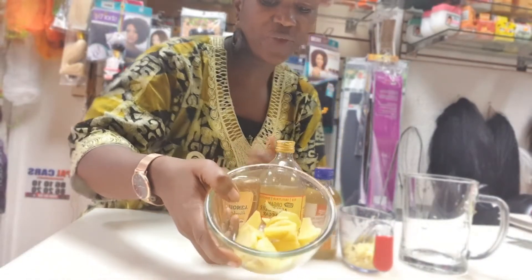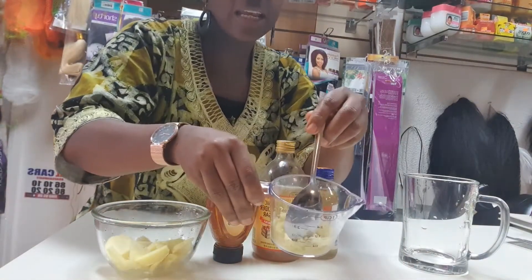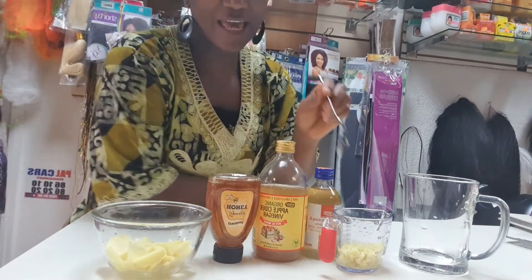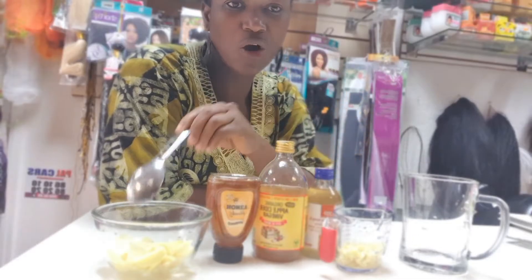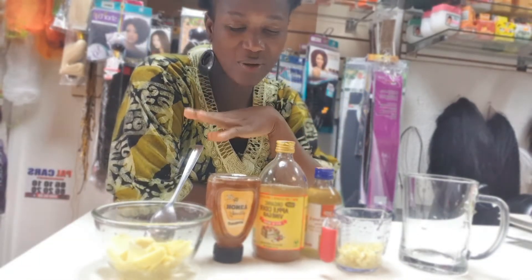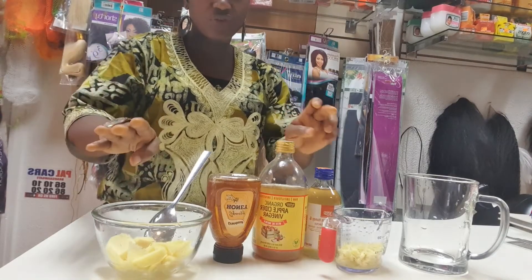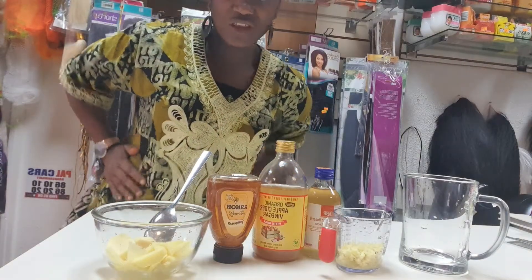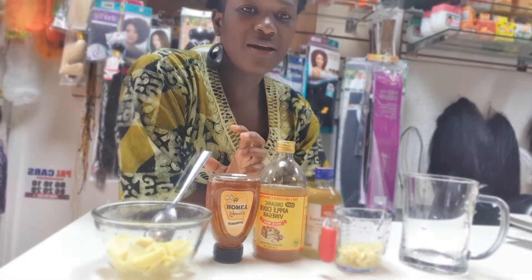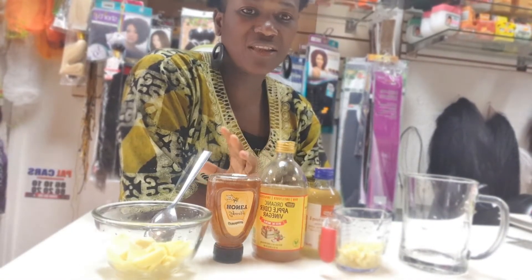If you want the ginger like that you can, or if you want to grind it you can grind it. But I like to use the two together. I'll put it in and later I'll be chewing this one — it's quite good for the body as well. If you take this early in the morning, once you get up before you eat a meal or breakfast, it's quite good.